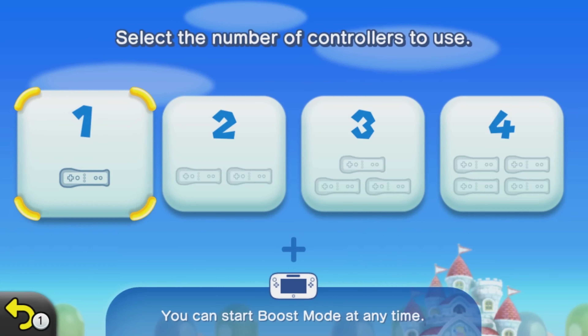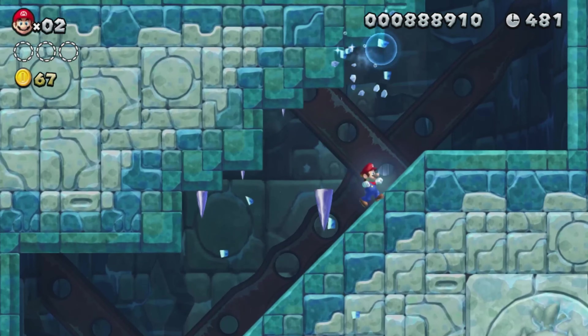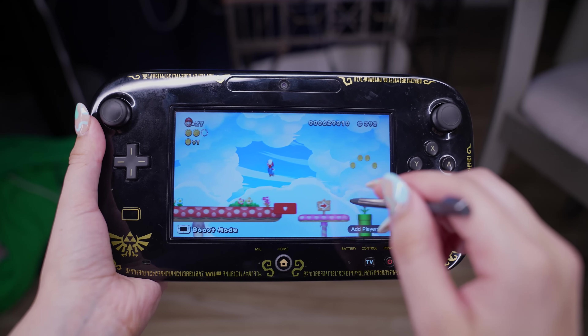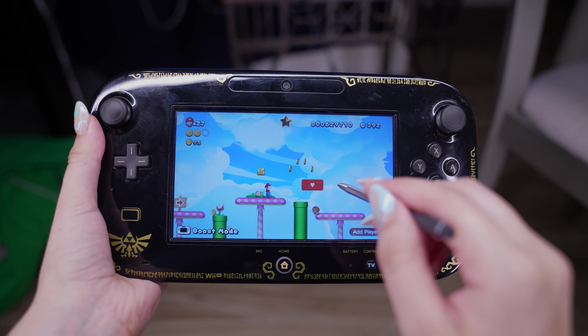Where New Super Mario Bros. Wii introduced 4-player multiplayer, Boost Mode on the Wii U added a 5th player. But the 5th player wasn't running around the levels like everyone else — they were the ones that decided the fate of the others. Using the gamepad, Player 5 was able to place down platforms at will by touching the screen. What you do with that power is up to you to decide.